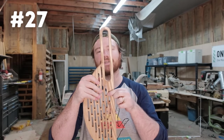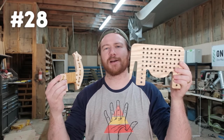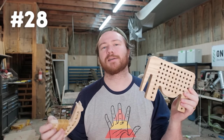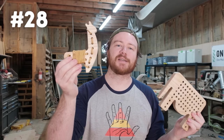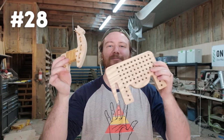Number twenty-eight is lacing toys — a very easy project if you've got a drill press and you can batch a ton of these out. You give this to a child with a shoelace and it teaches them dexterity by pushing a shoelace back and forth through each of the holes — that's why they call it a lacing toy.